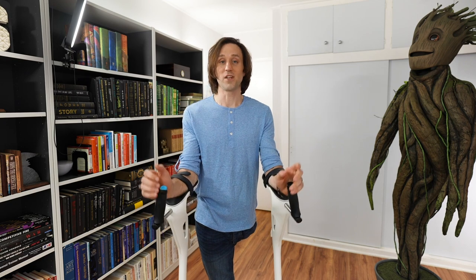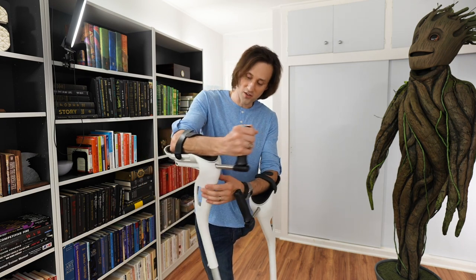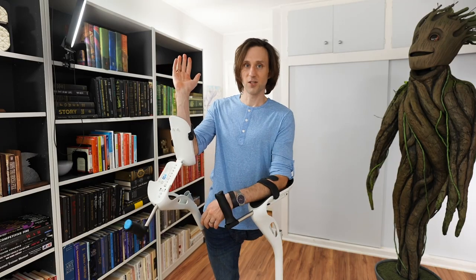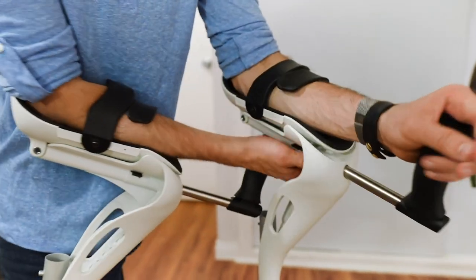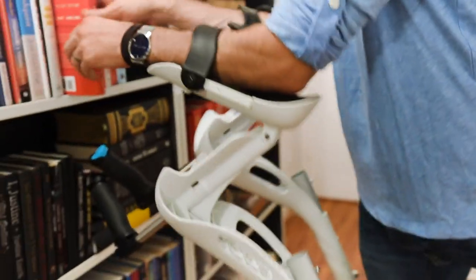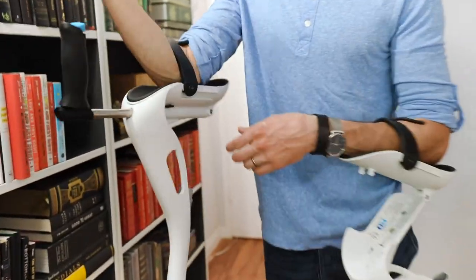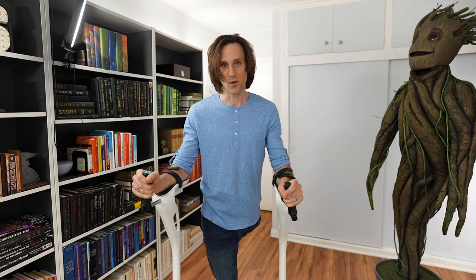But more interestingly, what if you need to lift your hands out to grab something from a shelf? Under here, there's a little button — a locking and unlocking mechanism. You can just flip that back and suddenly your forearm is free. Do that on both sides. And now you can reach things, grab things, etc. Then you just go back up here, lock that back into place, and lock this one back into place. And voila, we're now back solid.